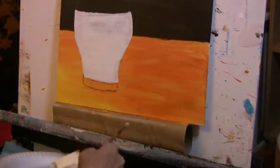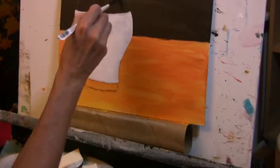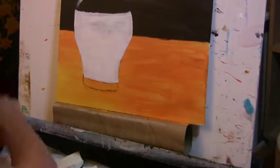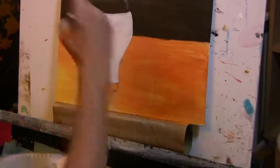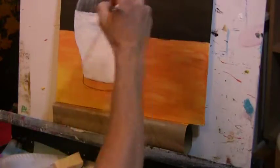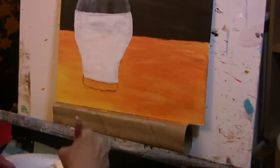Now I'm defining the top of the glass with white. I'm using dry brush — just a little bit of titanium white on the brush to form the reflections in the glass. You don't want to paint this over solid; you just want to use a little bit of paint on the brush so that you can see that background and it makes it look transparent.